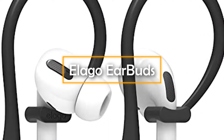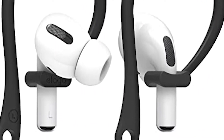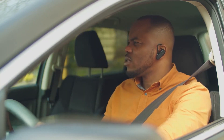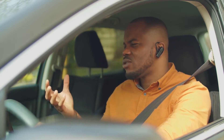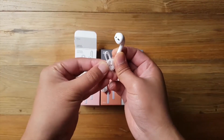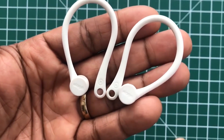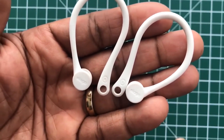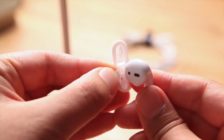Illago Earbuds Bands and Earhooks. Many of us use wireless earbuds, which are quite similar to AirPods. Regardless of what brand you prefer, you can use the Illago Earbuds Band to carry your earbuds in an attractive and stylish manner. This band has a couple of slots in which you can simply slide and firmly secure your earbuds. You can then tie this band around your wrist without worrying about the safety of your valuable earbuds, and easily slide them out whenever you need to use them.